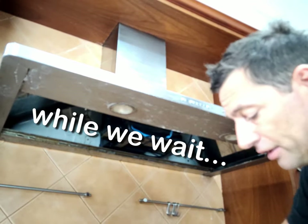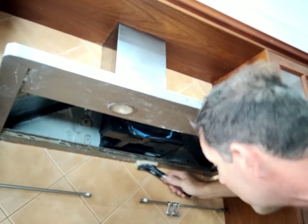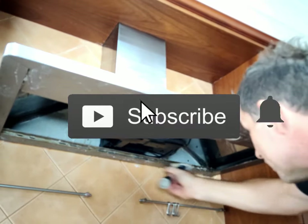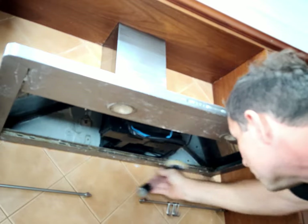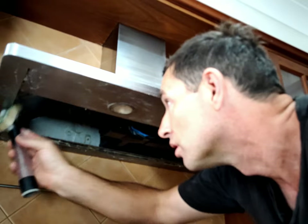Baking soda is a really good non-toxic cleaner. Dissolved in a little bit of water, we'll put it on quite thick and just let it soak — see if it can cut some of that grease that's built up over time. Obviously you want to avoid the electrical components.